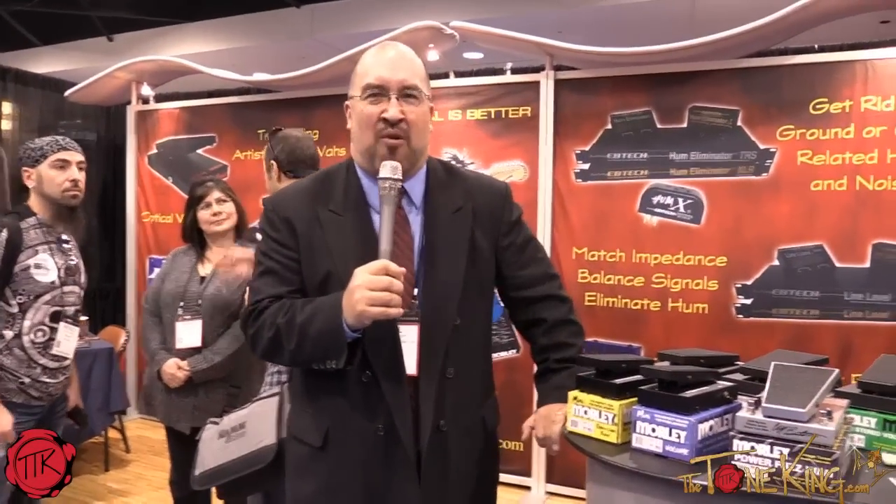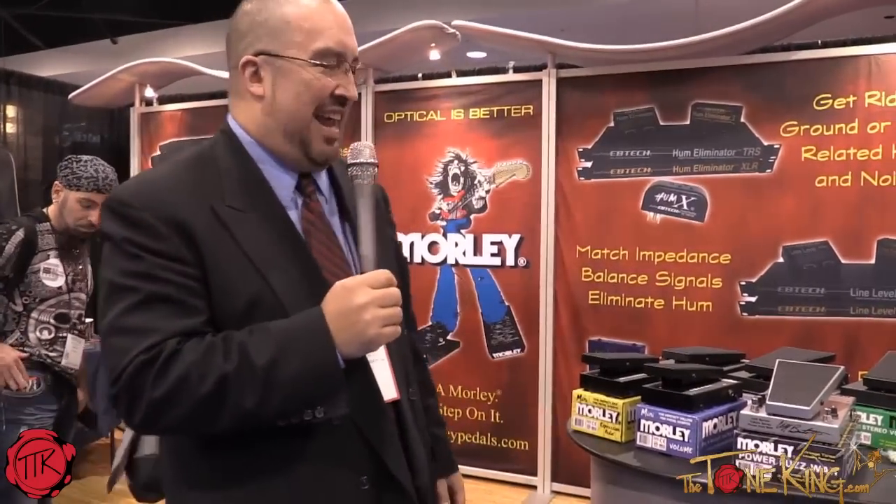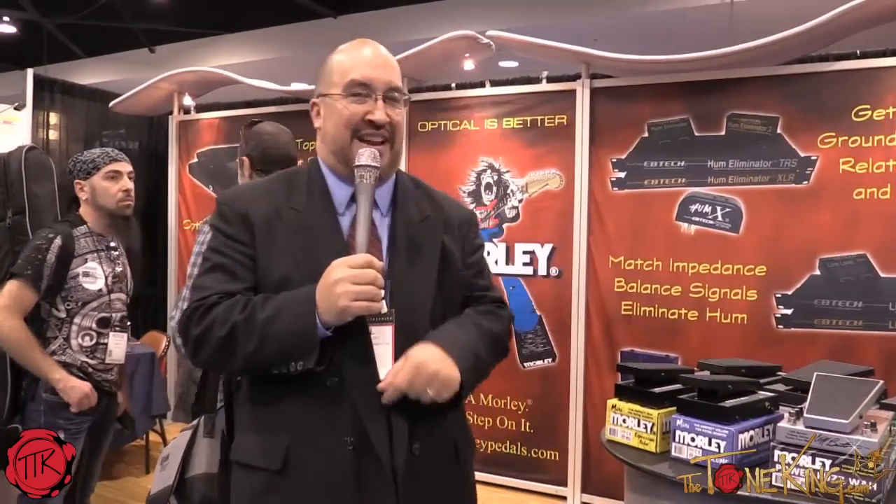Hey folks, this is Bill Wenzeloff with Morley and Eptick, at the NAMM show here 2015, and with the Tone King — one of the best interviewers ever around of product. We trust in him and listen to what he says, because he's got good advice for you.